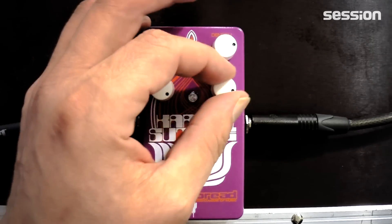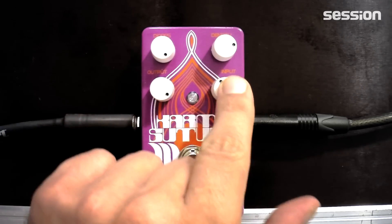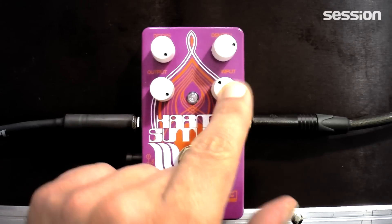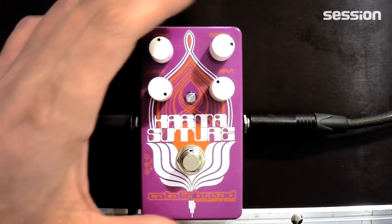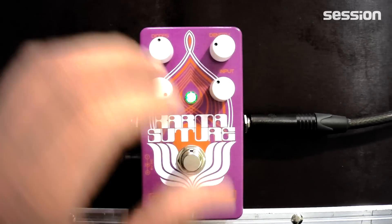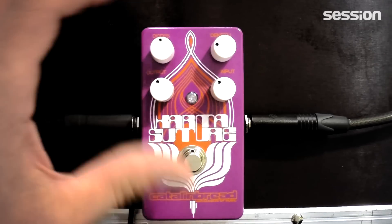Mit Input regle ich sozusagen den Pegel, mit dem die Dioden angefahren werden, also eigentlich die Verzerrung. Und hier vor allen Dingen mit Diode und mit Density regle ich den Sound des Fassfaces. Im Prinzip ist das jetzt mal mein Amp ohne Fassface.